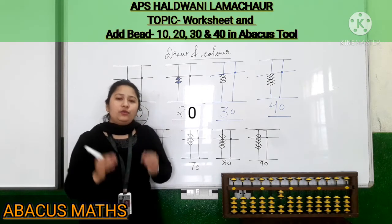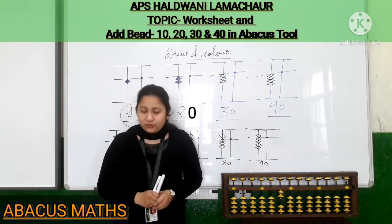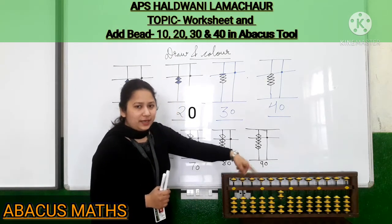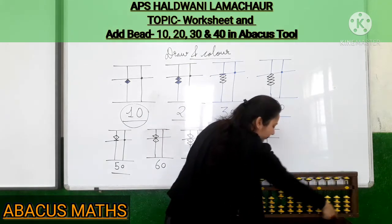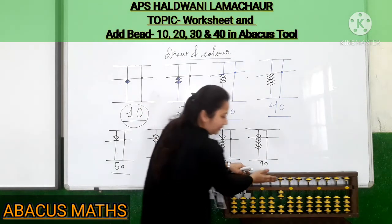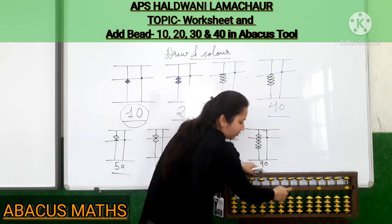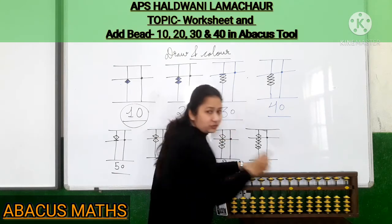In the second part, you have to put beads 10 to 40 in the abacus tool. In my last video I told you how to put beads 5, 6, 7, 8 and 9 in the tool. Let's do a quick revision. This is the abacus tool. The outer part is called the frame, the middle is called the value bar or bar. The upper beads are called upper beads, the lower ones are called lower beads, and there is a mid dot. We do our calculations in this rod only.